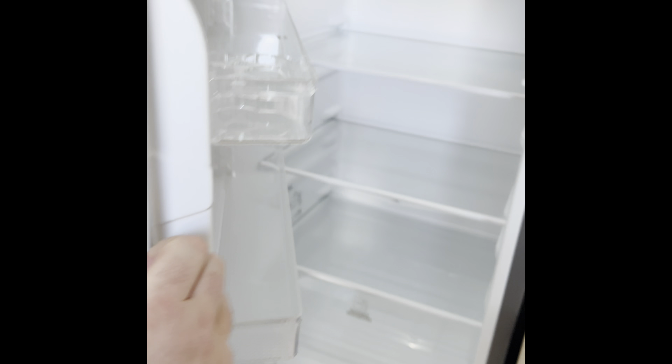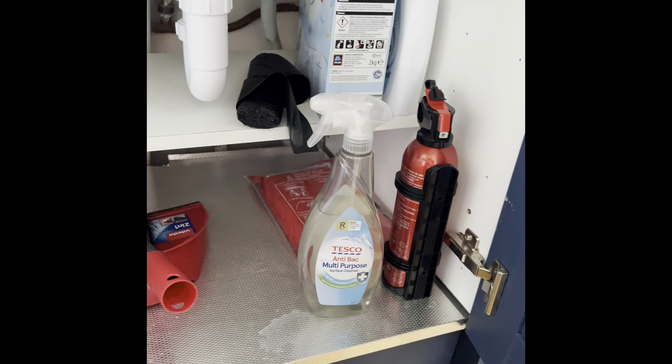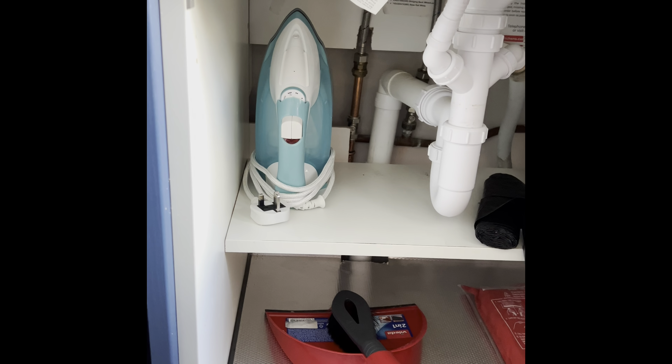We've got our fridge freezer just in the corner, with an ice cube tray to get you started. Under the kitchen sink you'll find our fire extinguisher, fire blanket, and first aid kit. We've also got an iron available for you.